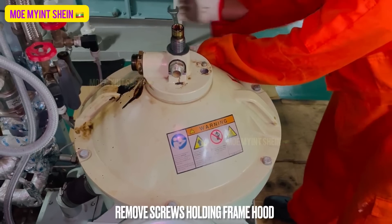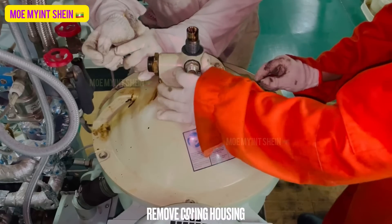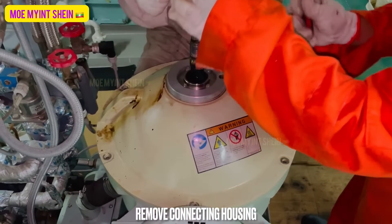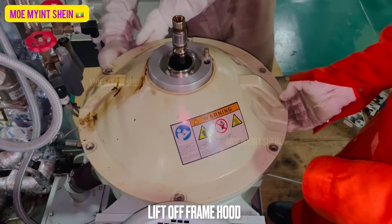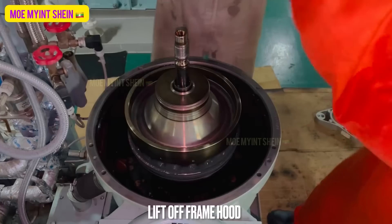Remove the screws holding the frame hood. Remove the connecting housing before frame hood lift-off. Lift off the frame hood. Be careful not to place the frame hood upside down.